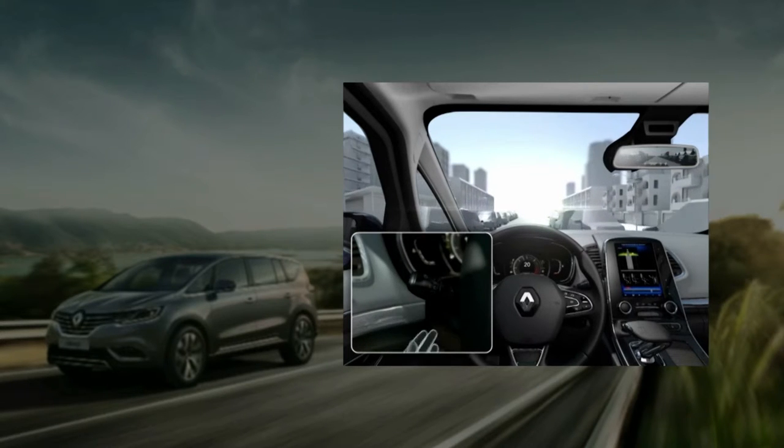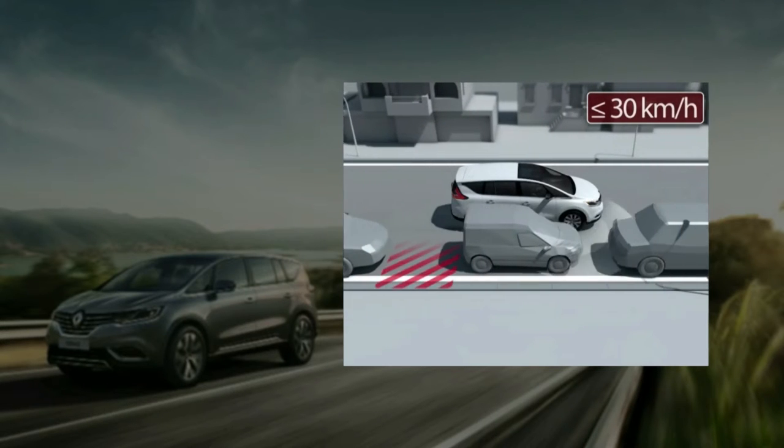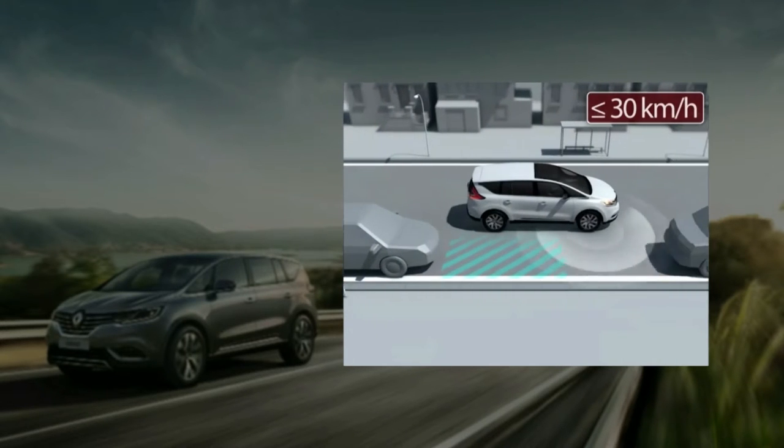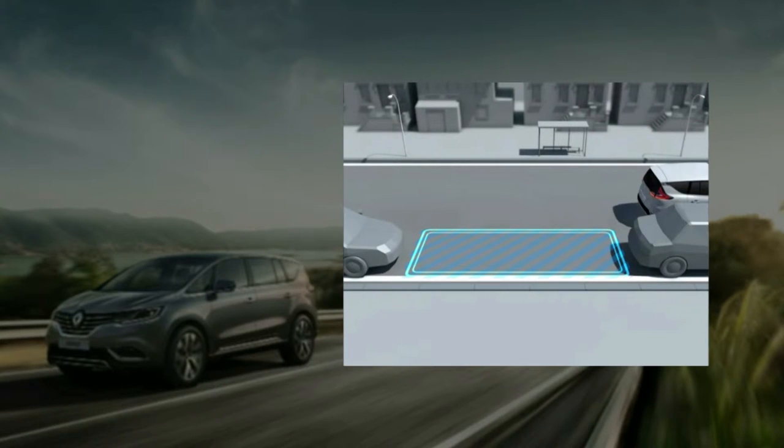Operate the direction indicator lights for the side you want. As long as the speed of the vehicle is less than about 18 miles per hour or 30 km per hour, the ultrasound sensors in the system detect and identify available parking spaces.